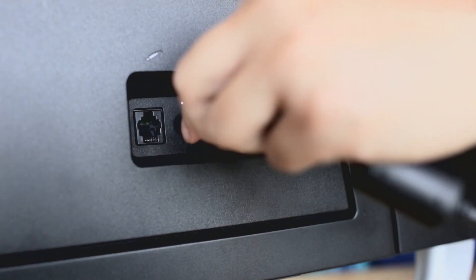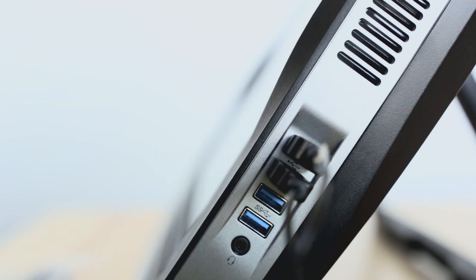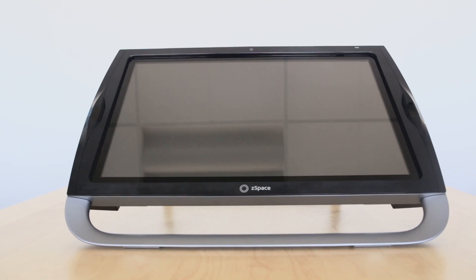Plug the power and the stylus in the back of the system. Then plug the mouse and keyboard into the side. Press the power button on the top right of the system.